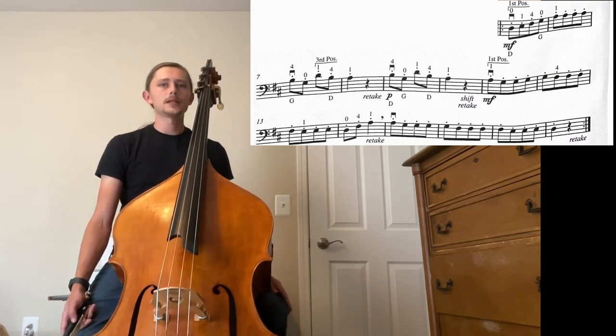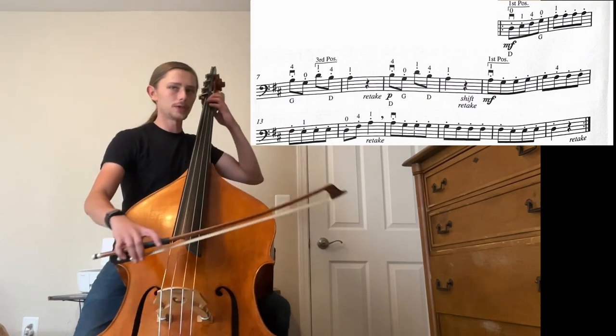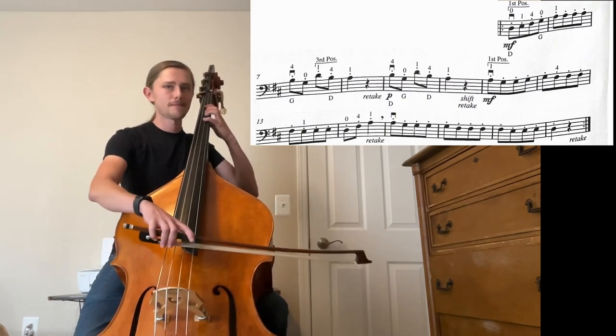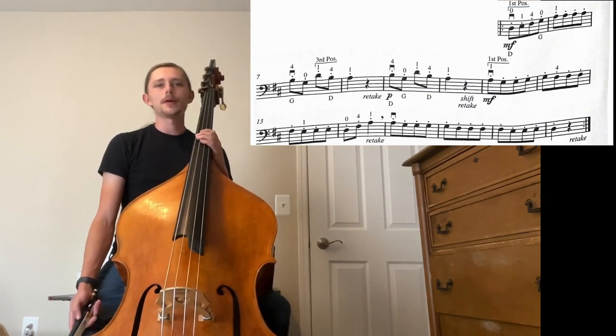In Fox and Goose, pay attention to the articulation of the eighth notes. They're all marked quite short with a staccato marking. Make sure that the bow has a clear start and stop after every note.